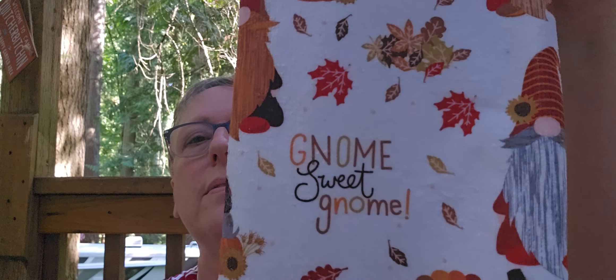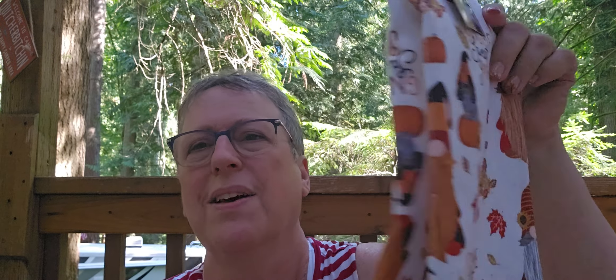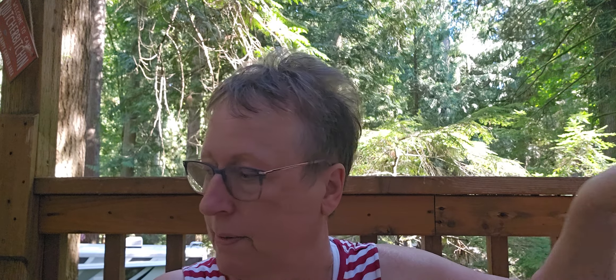This is a collective haul of Dollar Tree. I'm waiting for Margaret to text me that she's here - she's going to join me at my trailer. Look at this - it has the gnomes! These towels really are not very absorbent but they're so cute - 'gnome sweet gnome.' I got this a while back, and the matching potholder. There you go.